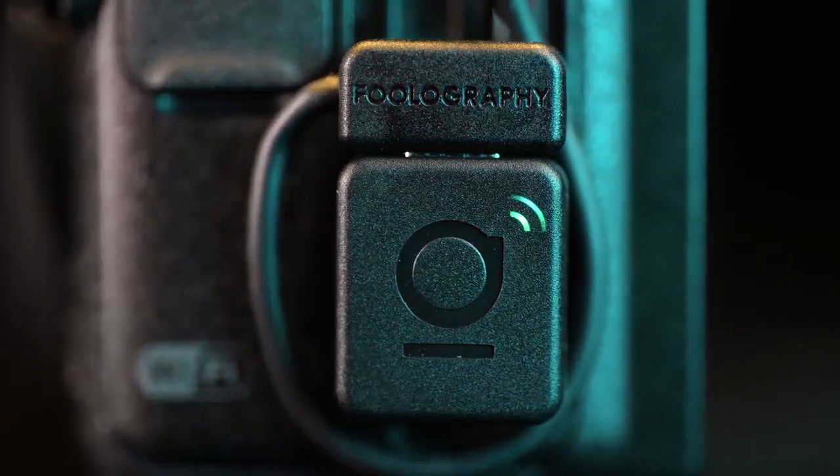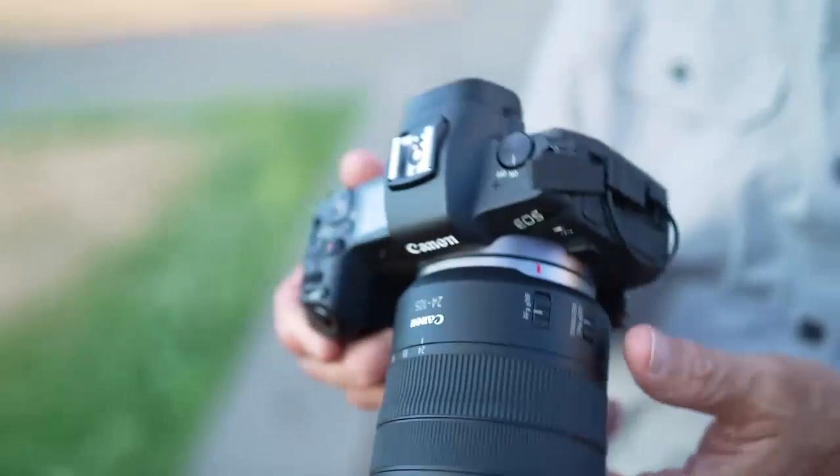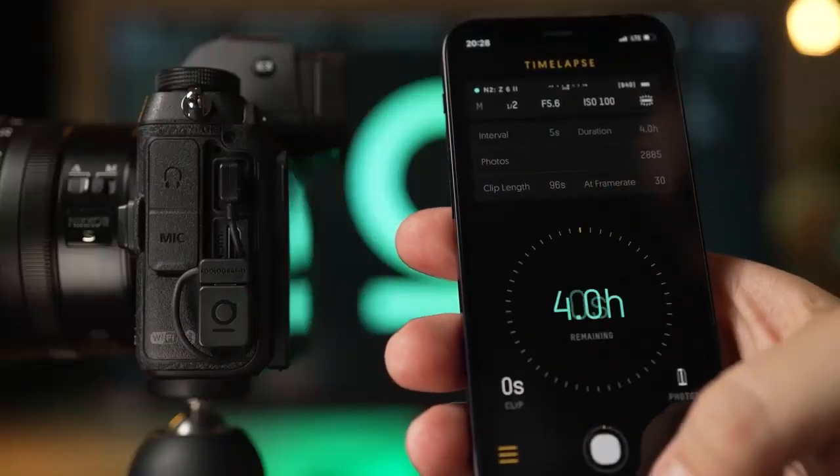The Unleashed is designed to stay attached directly to your camera's USB port and is powered by the camera battery, so it's always ready to use. And thanks to our intuitive app, you'll actually want to use it. And you will. All the time.